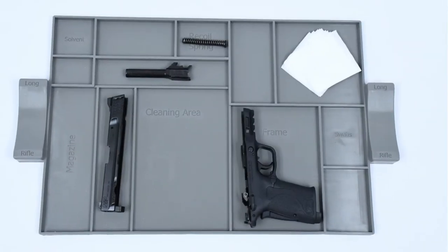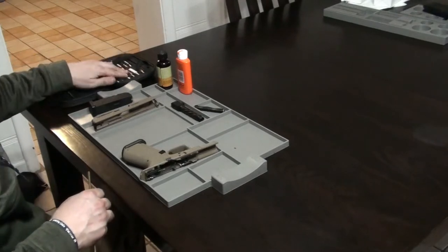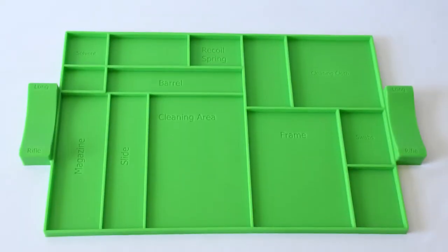Introducing Gunny Mat. Gunny Mat is a revolutionary designed gun cleaning mat built to provide gun owners with the cleanest and most durable, easy to use and maintain weapon cleaning surface available. Featuring patent-pending barrel holders at each end of the mat, the Gunny Mat is truly universal for any type of weapon.